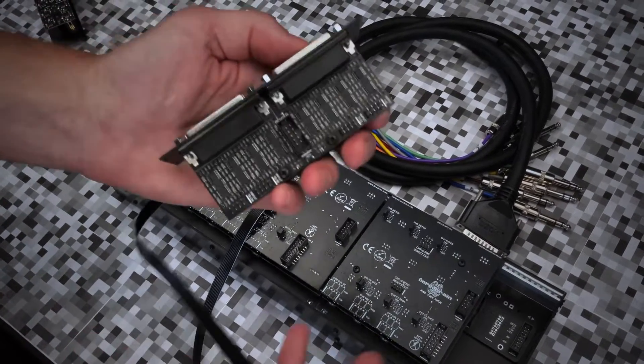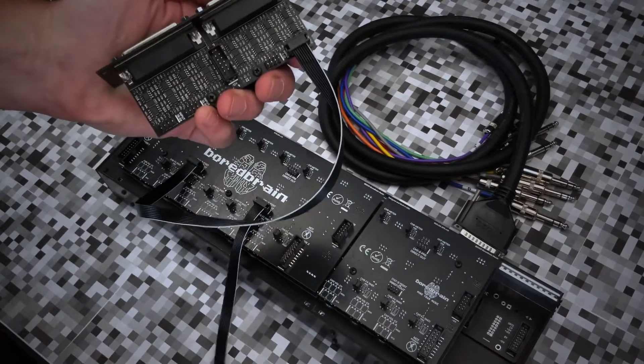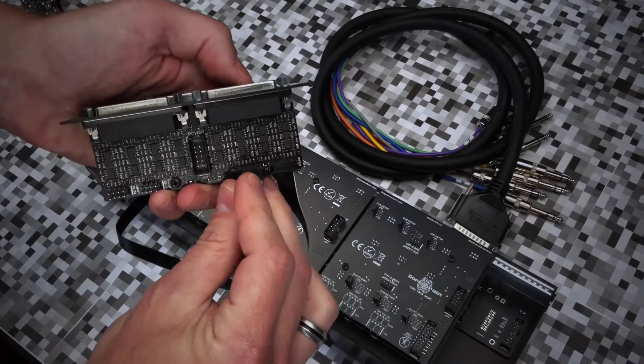The four input connectors on the back accept groups of three stereo channels, which on Exelon and XP3 you can choose pre-fader, post-fader, or both if you want.